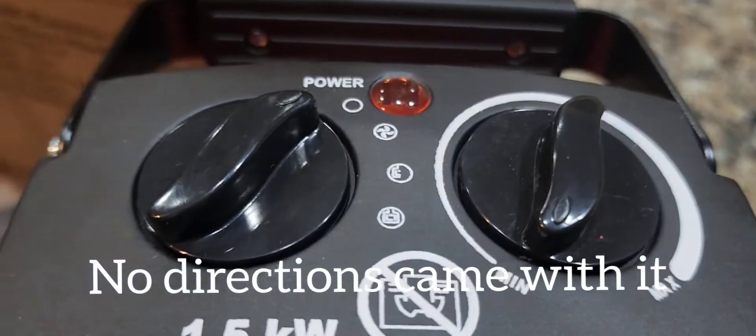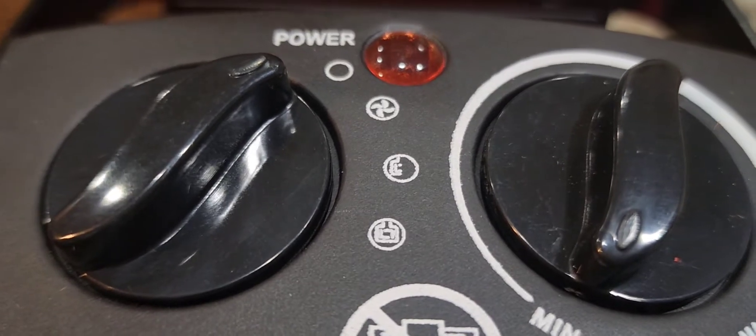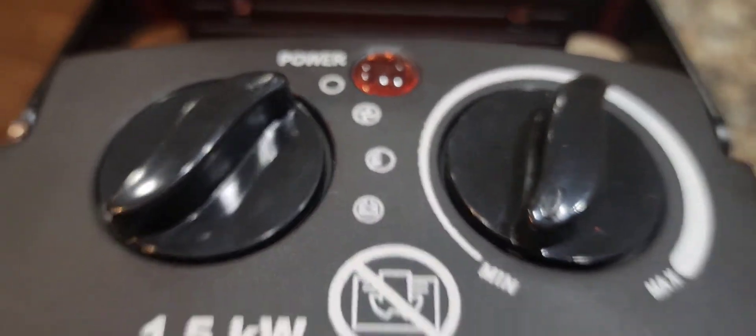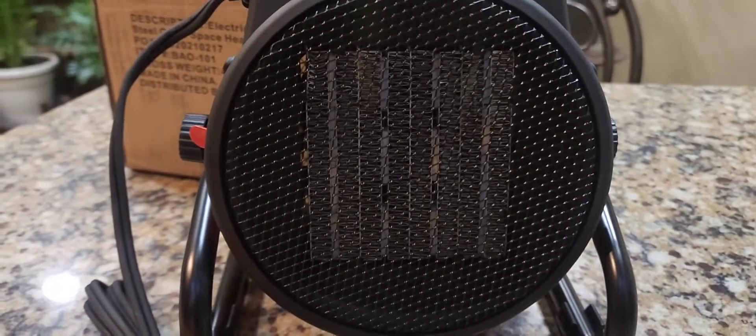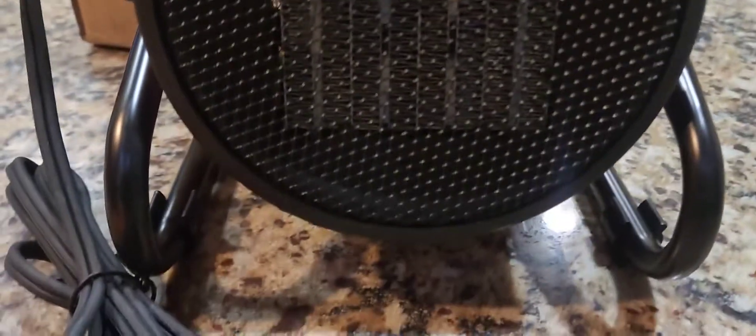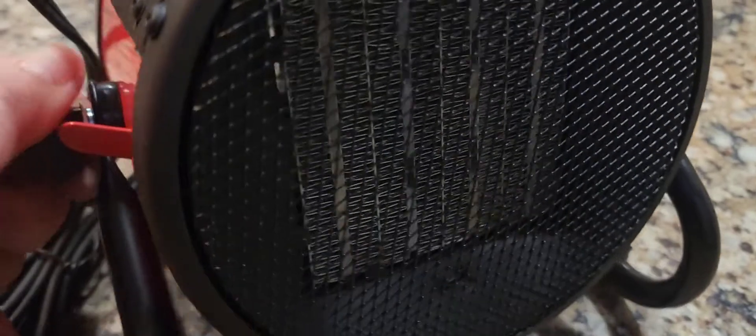So what are the features? You can have a fan — low or high — and min or max heat. I guess this works as a fan also. What I did like about it is the fact that it pivots, so you can actually direct the heat. You can unscrew the two pieces on the side. It feels very sturdy, made out of metal and plastic — a lot of metal actually. The grill feels like it's metal. But are you getting $59 worth of heater?